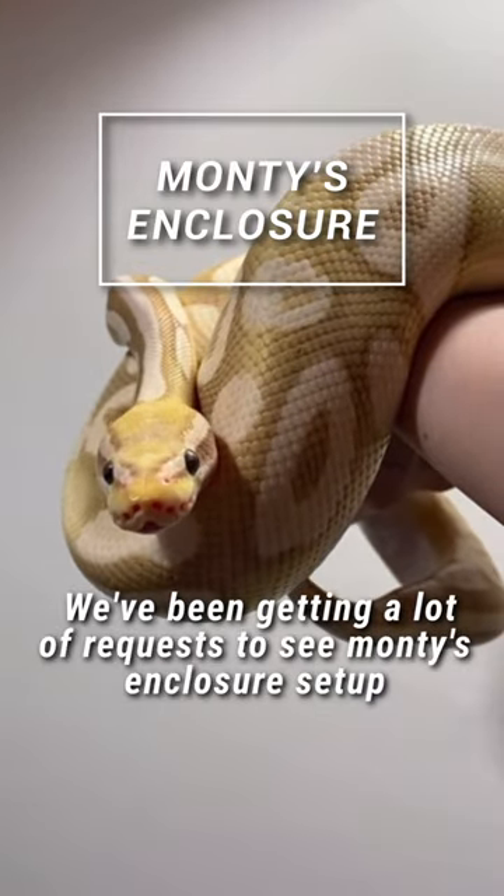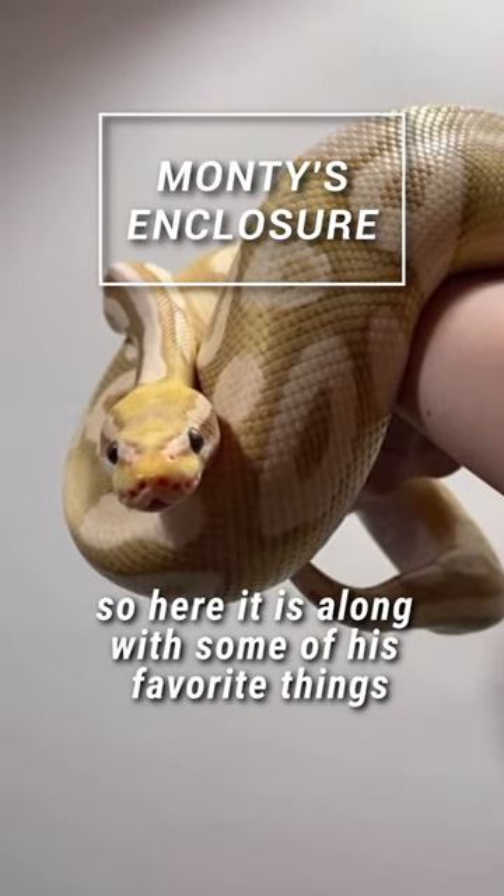We've been getting a lot of requests to see Monty's enclosure setup, so here it is along with some of his favorite things.